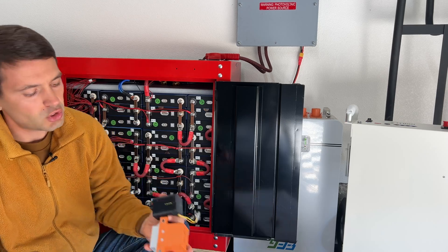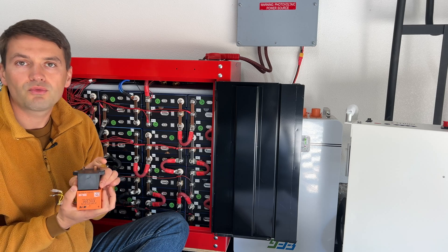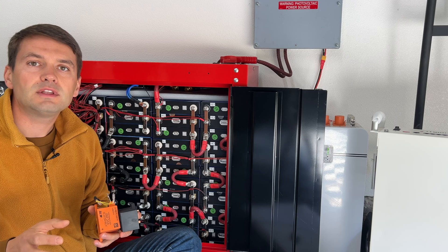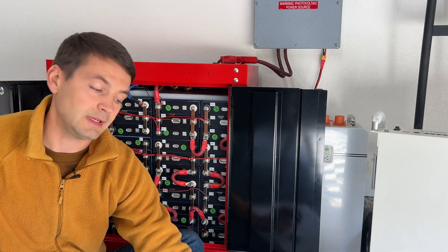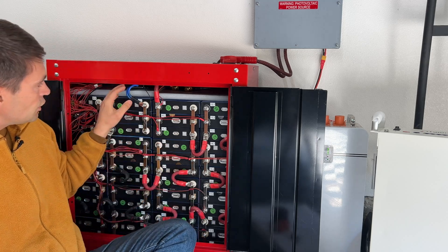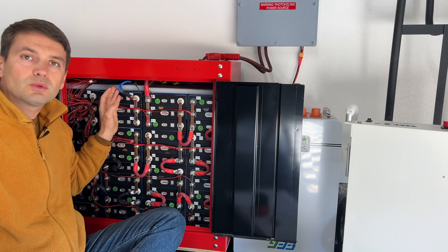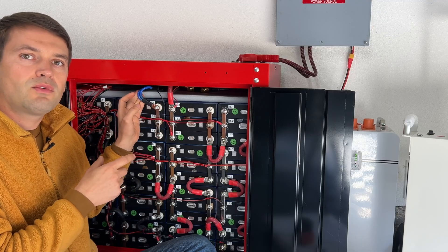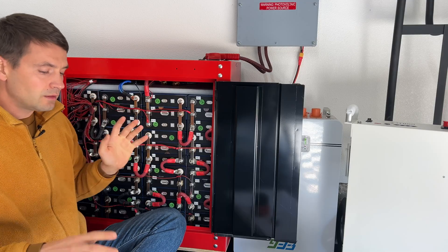With the Chargery BMS there were a few issues. First, it was using charge and discharge relays and those relays were consuming about 40 watts. The second problem was that the Chargery BMS was not reading cell voltages correctly, which is of course critical for a BMS. So I replaced it with a JK BMS with an active balancer, and so far for two years it works great. Only once I was not able to connect to my phone, so I disconnected the balancing leads, activated the BMS back, and it works fine.